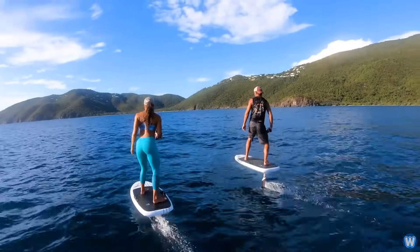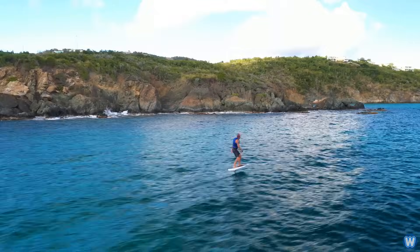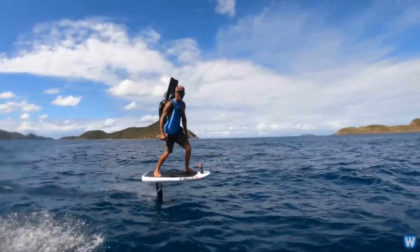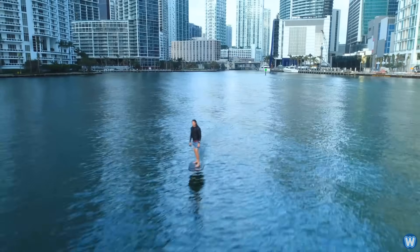It may lack the thrill of a jet ski or the endurance of a boat, and it may be a bit pricey for just an over-glorified surfboard. But at least you can enjoy flying above any body of water with little to no effort involved. Now all you need is $12,000.